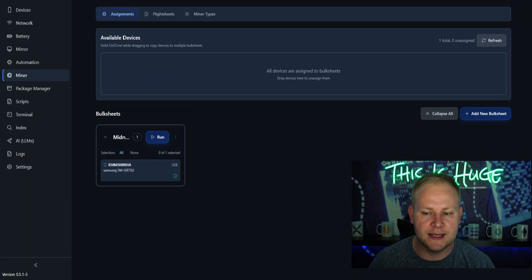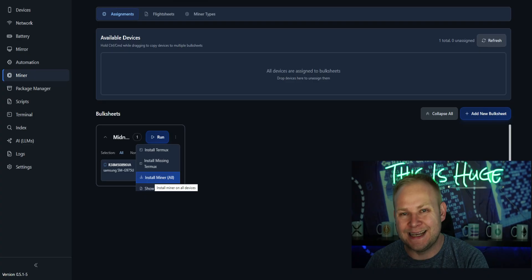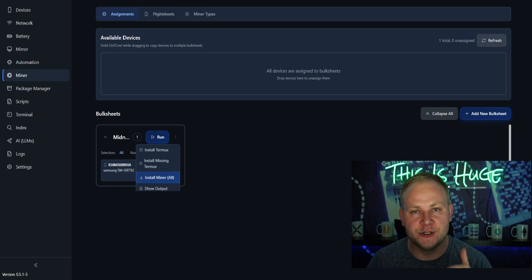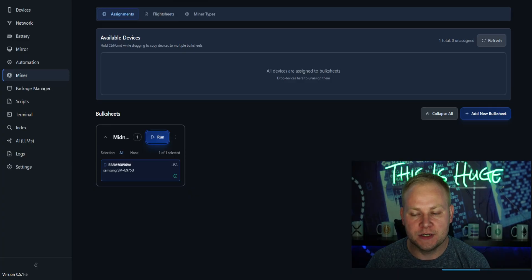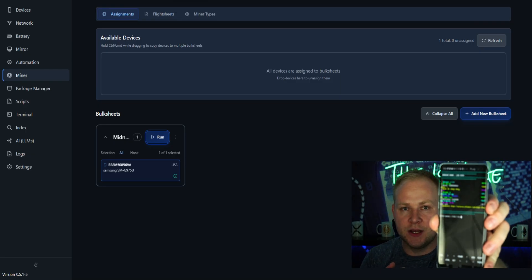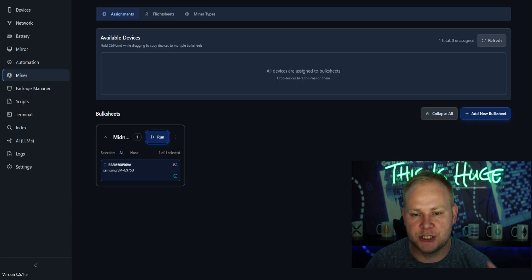Go to the miner and add a new bulk sheet — you can have this across multiple different cell phone hashers, but we're just going to say 'Midnight Mining One.' Select the flight sheet we just created and click save changes. One of the things you're going to see is a setting for Termux — I've already downloaded Termux to this miner, otherwise you'll see a button that says 'Download Termux.' Take your available device, bring it down to your bulk sheet, and you'll see 'Install Termux,' 'Install Termux Missing,' and 'Install Miner.' Install the miner first. Once it's fully downloaded, click run and that's going to start mining with the device. Mine is currently running at about 3,100 hashes.